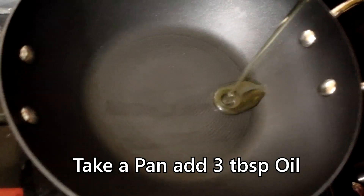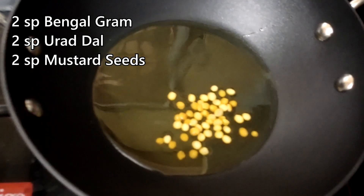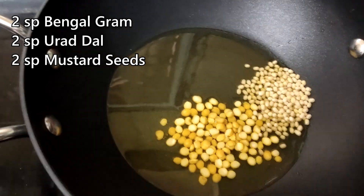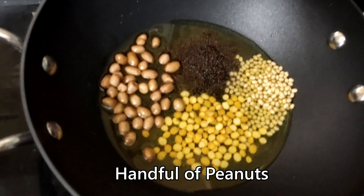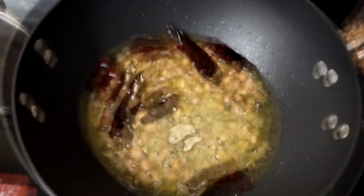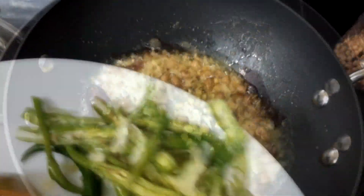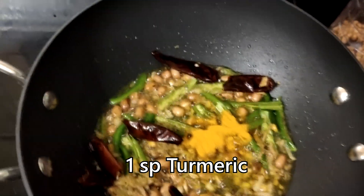Put a pan on the stove and add 3 spoons of oil. Then add 2 spoons, then 2 spoons, then 1 spoon, then 4 spoons, then 1 spoon, then 1 and a half spoons, then 3 spoons of the remaining spices.